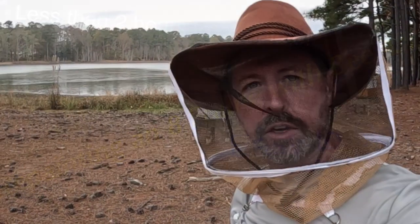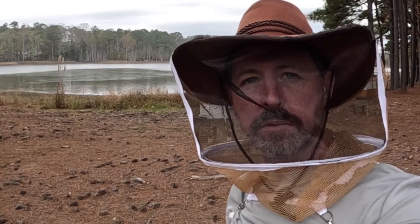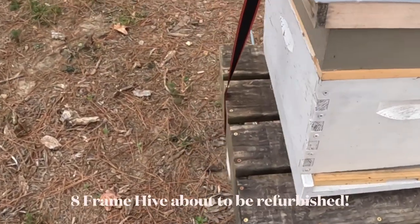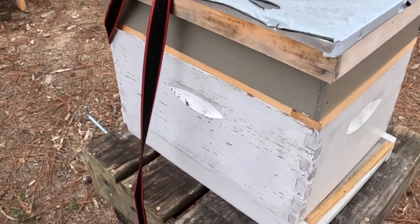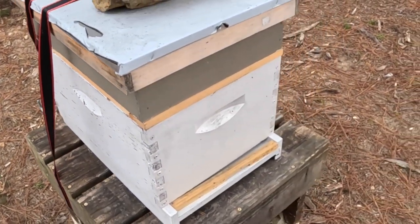Another beautiful day here in late November, week of Thanksgiving. Got a little time off, so I'm gonna take care of a little eight-frame box that really needs some TLC — get it ready for next year. I started noticing all the paint was coming off this side, all flaked up and looking bad, so that's what we're gonna do.